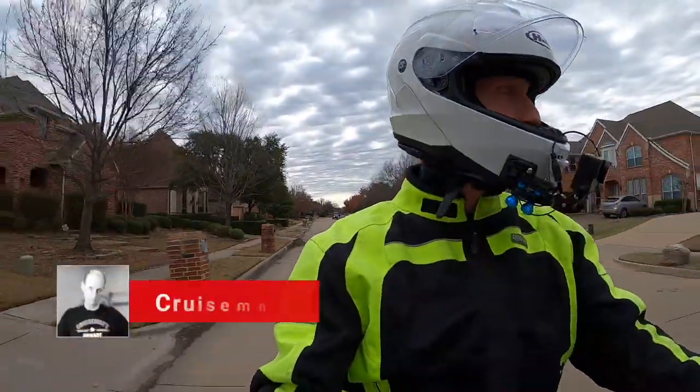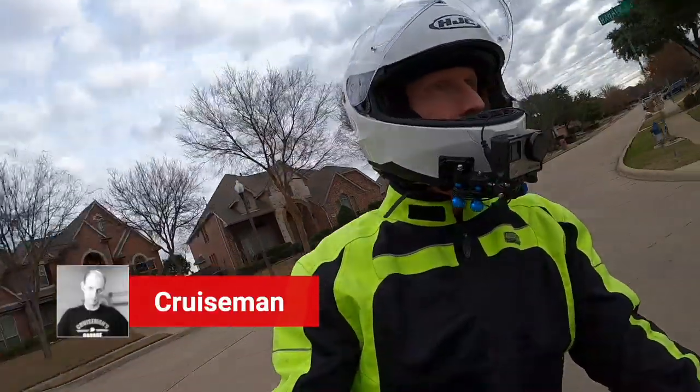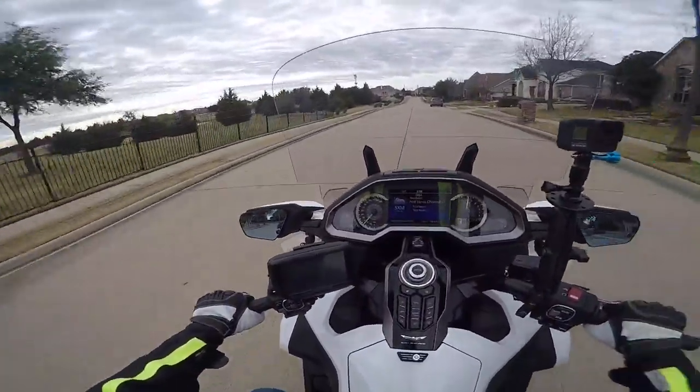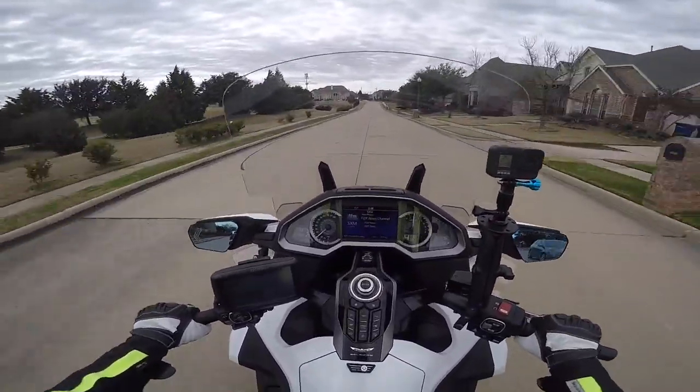Good afternoon, YouTube. This is Cruise Man, on a beautiful Saturday afternoon — 65 degrees. Can you believe it?